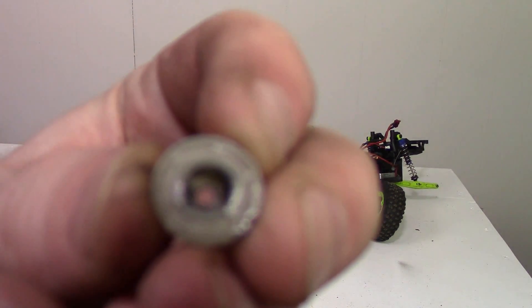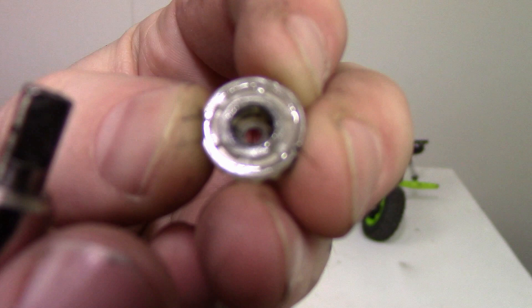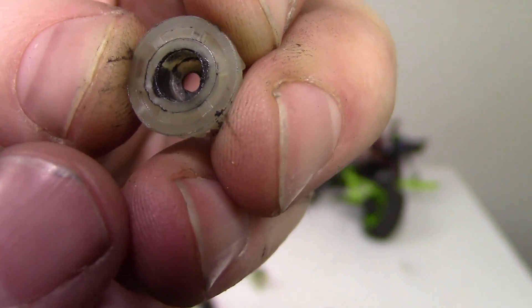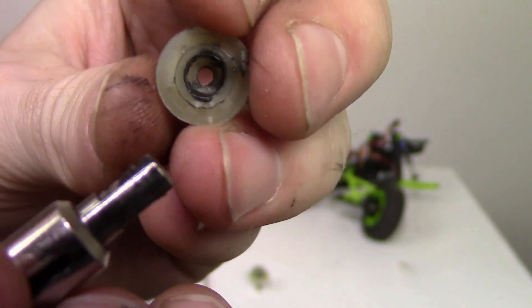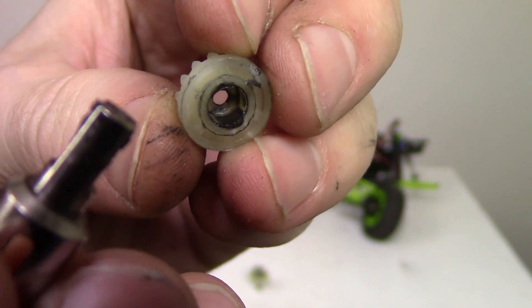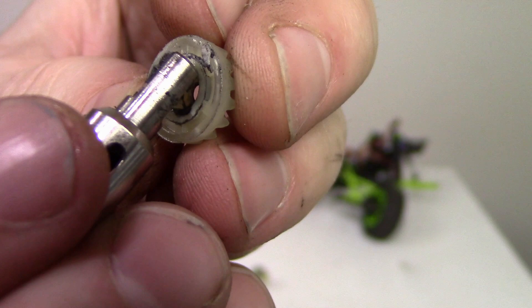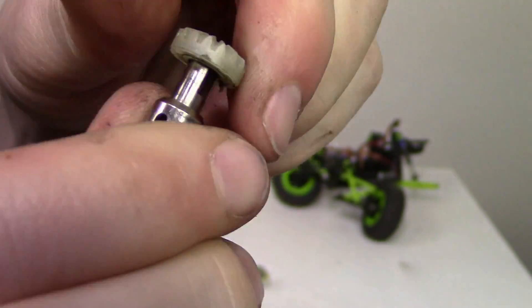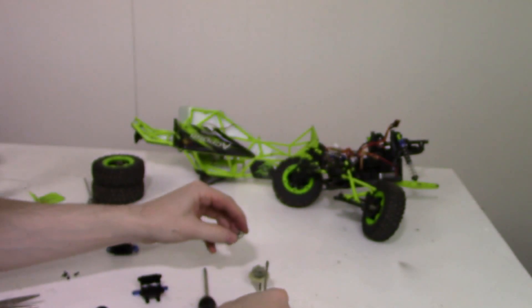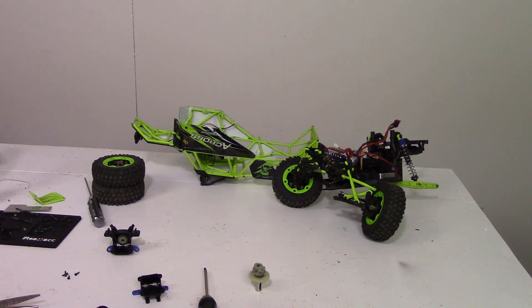As you can see, there used to be two notches in the plastic for this to slide into, and those have been worn so it's just a nice circle in there — this thing can just spin. That's where my power loss was from. I'm glad I figured that out. So I'm guessing I'm getting new diffs for this vehicle. I hope you guys found this video informative and enjoyed watching it. Thanks for watching, and I'll see you guys next time.